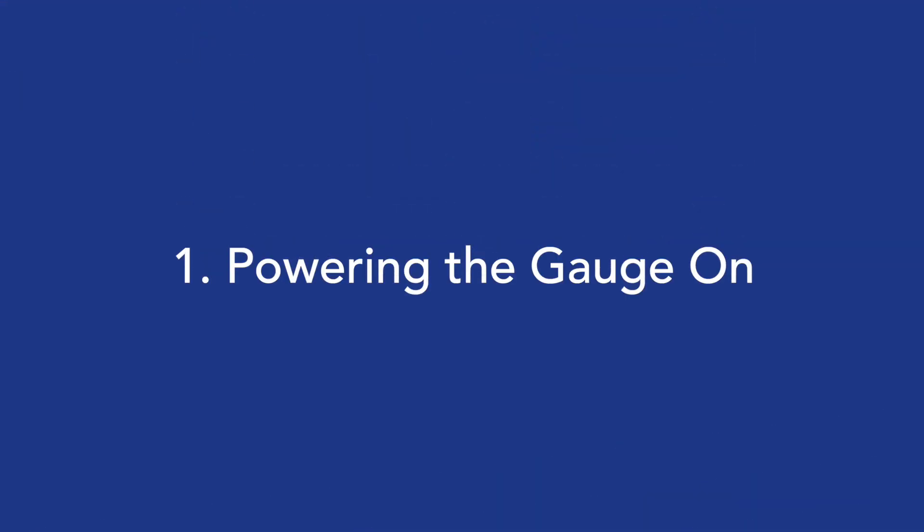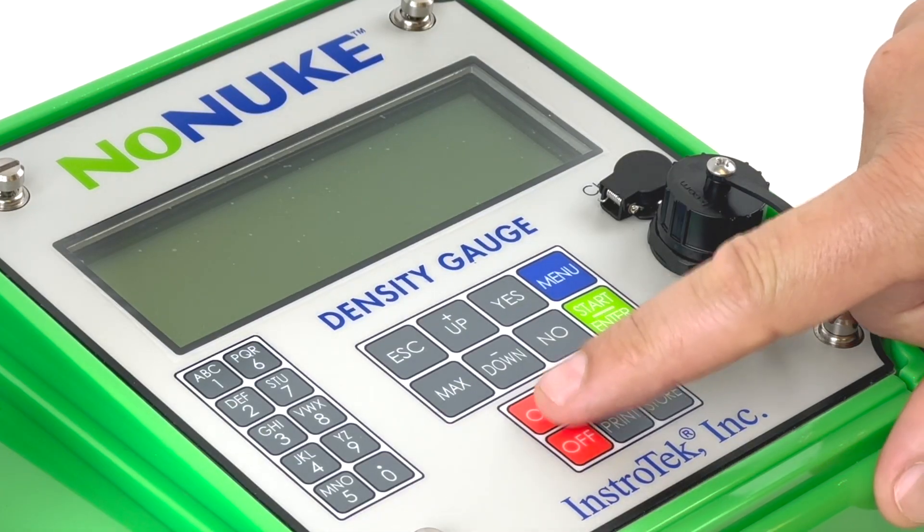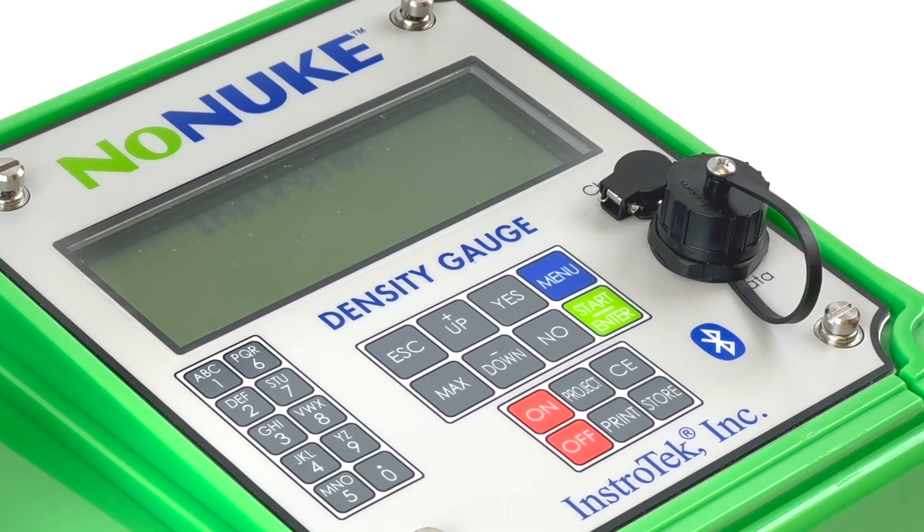Step 1: Powering the gauge on. Press the on key to power the gauge on. When the gauge is powered on, the no-nuke will show Instrotech. After 3 seconds, the serial number and battery voltage will be displayed. After displaying this screen for 2 seconds, the gauge will be ready to be used for testing.